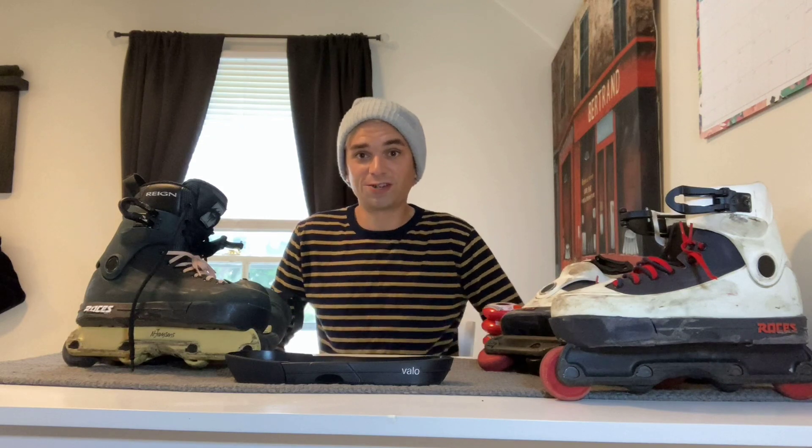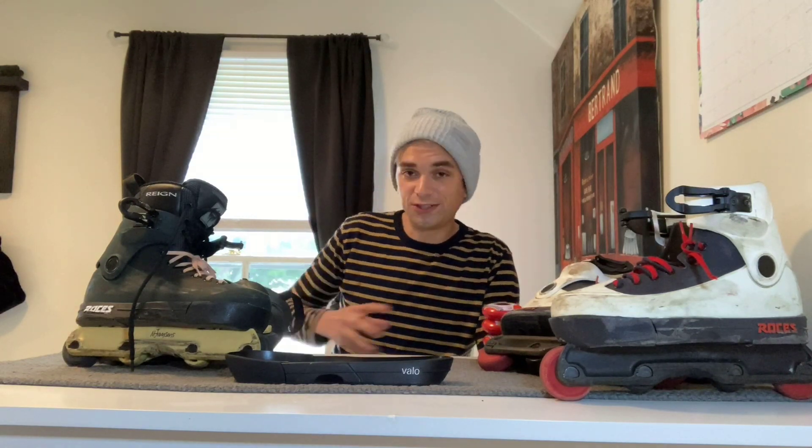Hey everybody, this is Joel of Blade Vault here on YouTube. I just wanted to do a quick introduction to this video, which will be my first official video on my channel. I'm kind of trying to give back to the rollerbladers, since we really don't have much nowadays. I started skating again after not skating for about eight years — I started back around 2000-2001 during that resurgence. Getting back in the game, I realized I was really falling behind on product knowledge, and that's something I wanted to tackle with you guys today.